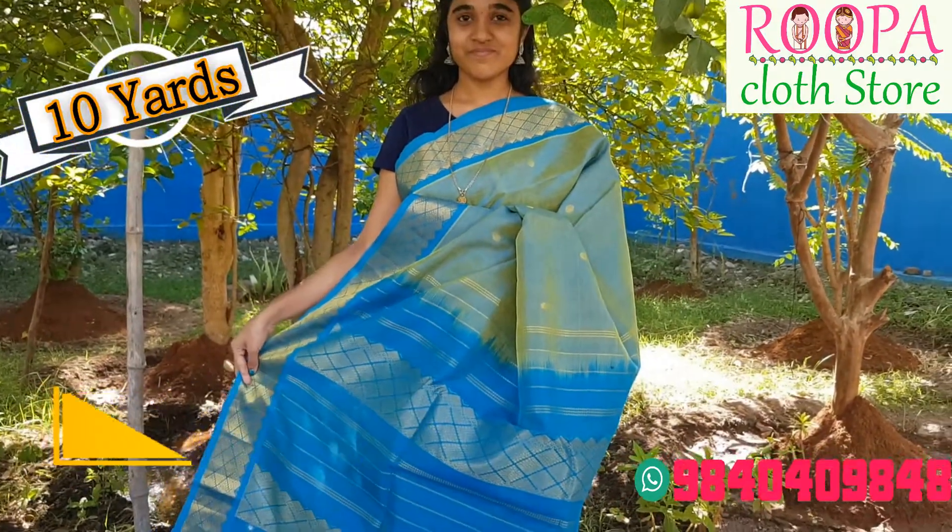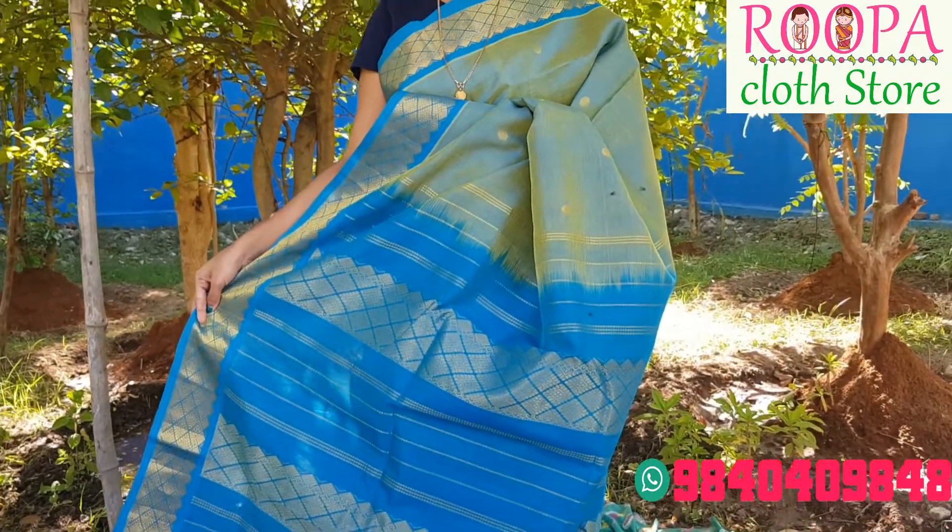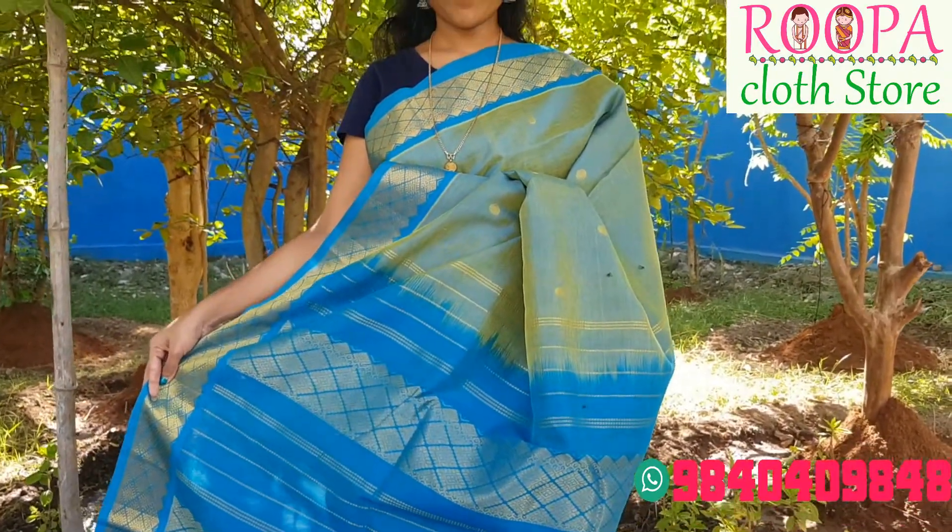Price of the saree would be 6150 and it's a 10 yard saree. If you want to place the order, please contact our below WhatsApp number or you can take a screenshot of the saree and send it to our WhatsApp number.